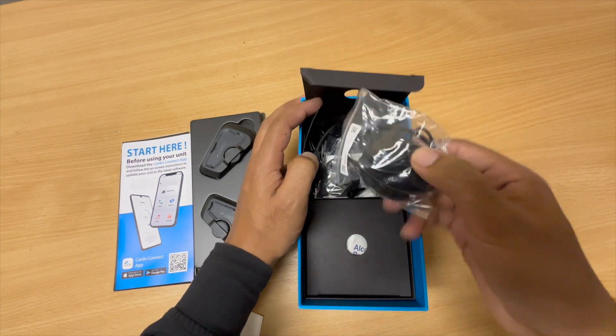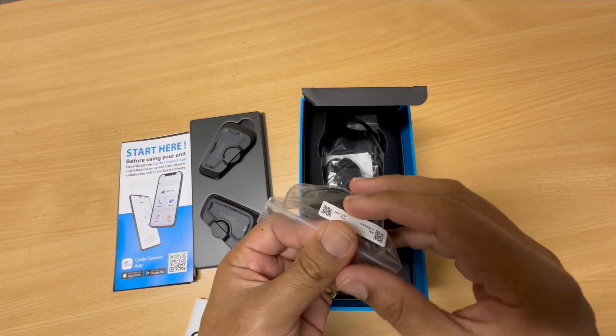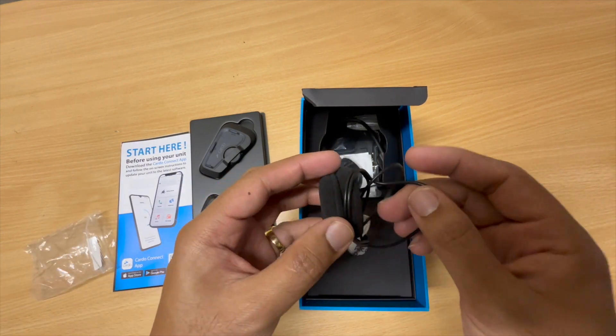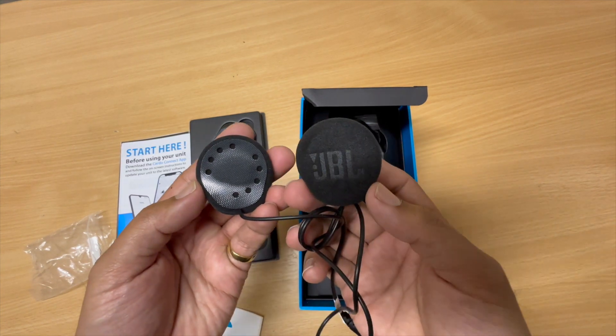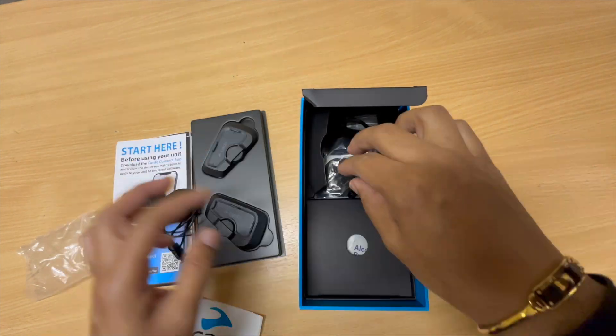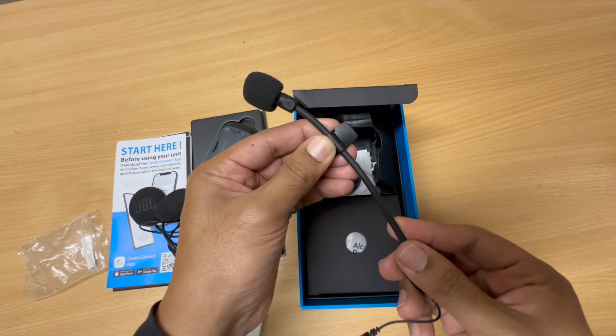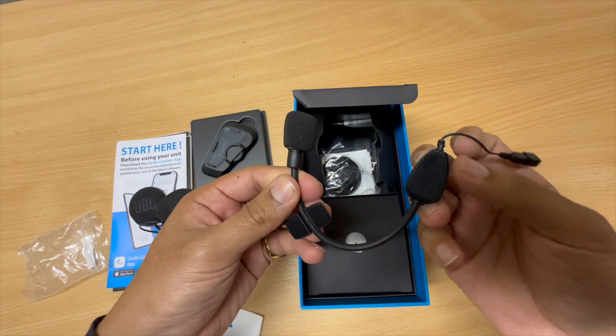I'll take it - these are the speakers. JBL again for that extra bass. I went with this one, number one it's a little bit more expensive but you do get the upgraded JBL speakers. And by the looks of things you get a boom mic - for more people with the open helmets - that is clearly flexible.